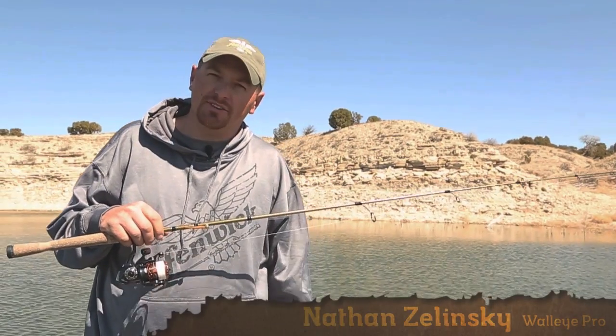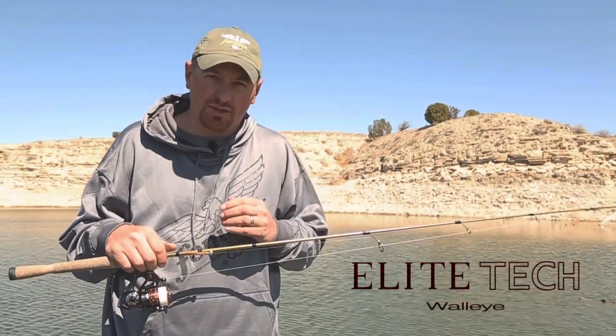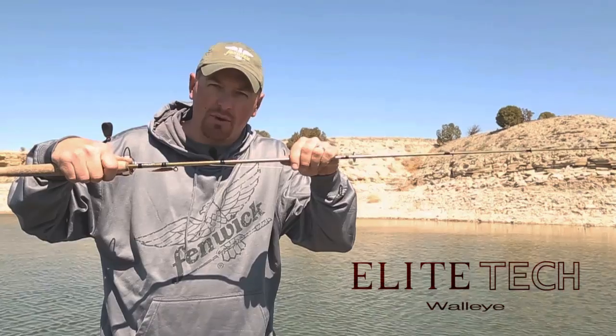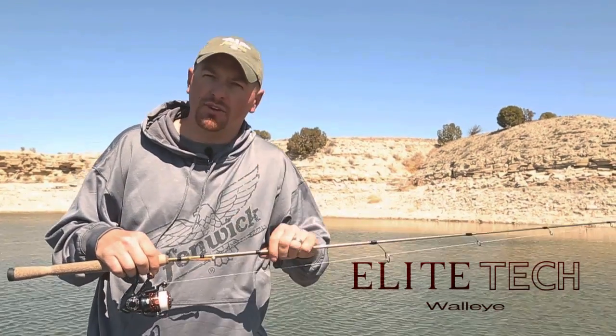Hi guys, I'm Fenwick Walleye Pro Nathan Zielinski. The Fenwick Elite Tech Walleye Series has helped more tournament anglers cash checks over the years than any other rod out there, and I'm proud to introduce the 2014 Elite Tech Walleye Series. We took a great rod and made it even better. Let me walk you through some of the great features.